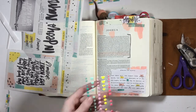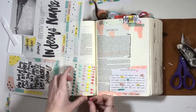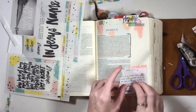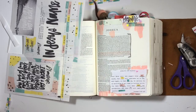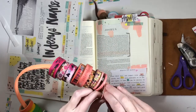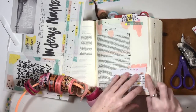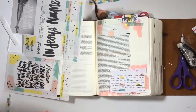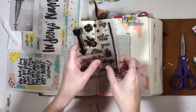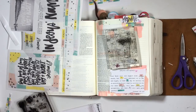I've seen lots of washi storage ideas on Instagram and online, and I decided to store mine on an embroidery hoop. They're all visible, color coded, and easy to peel off right on the ring. I have the ring hanging up by my desk so it's easy to grab and use for inspiration. If you have any washi storage breakthroughs, put them in the comments below!